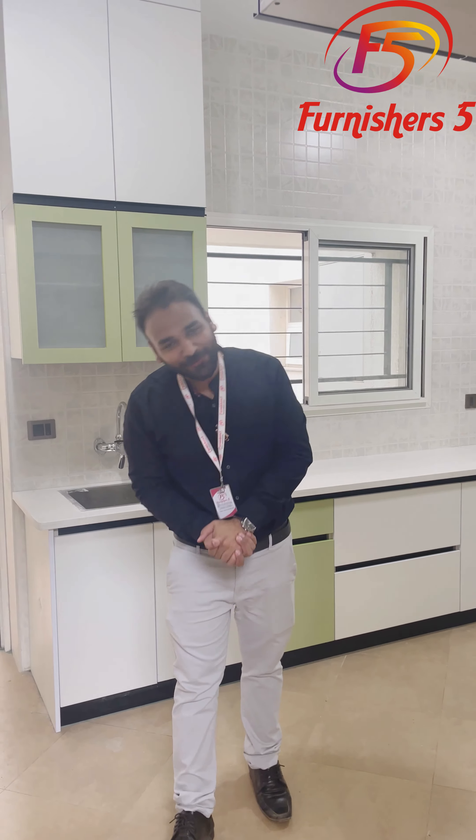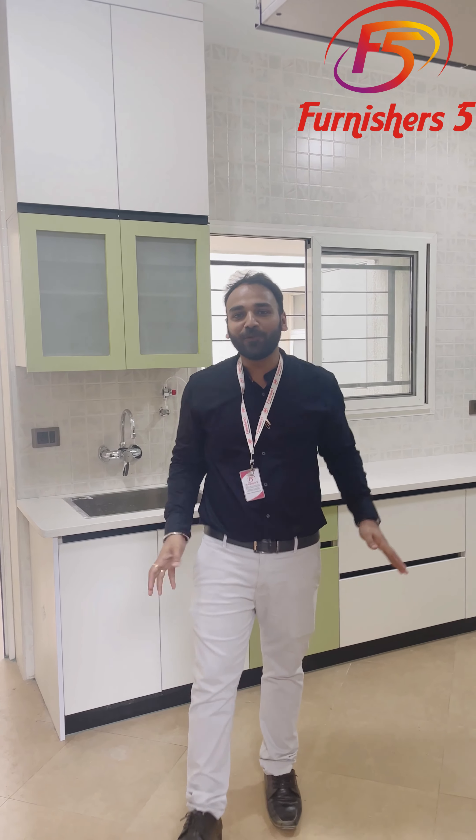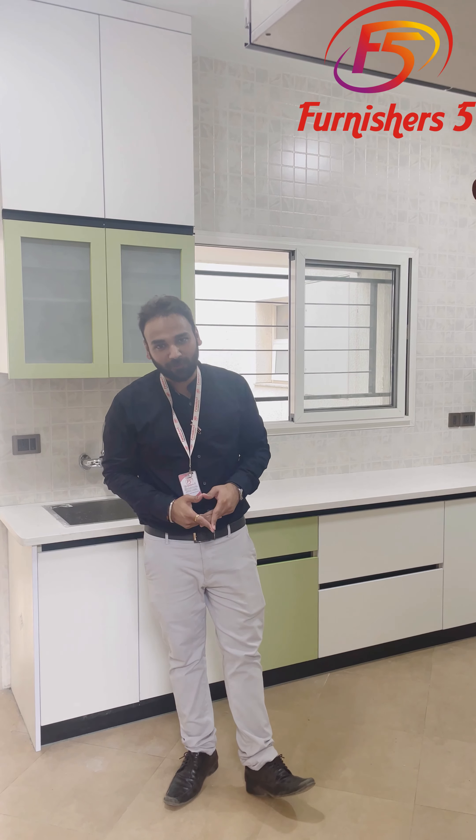Hello, welcome to Fundition 5. This is Ranshil Gupta at your service. Today we are at Shobha International, Dua Yuka Expressway.